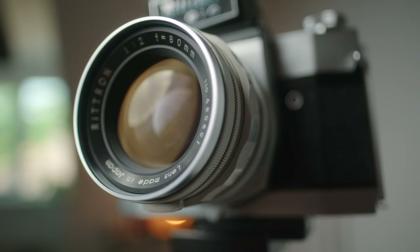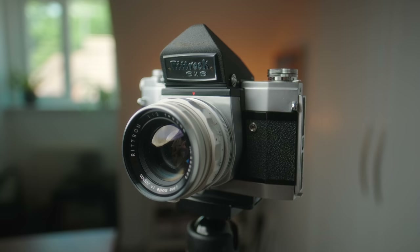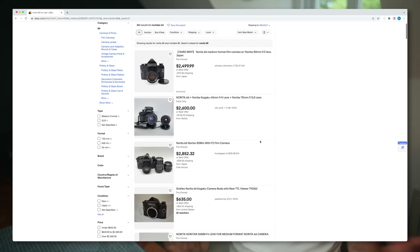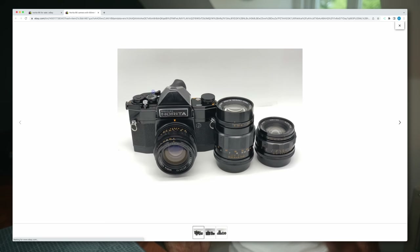Overall, this is a very intriguing camera to me, and I'll definitely be getting this repaired — I enjoyed it that much. If you're interested in one of these, the first downside is that they're already quite expensive. I've seen full kits going for 1,500 to 2,000 pounds just for the camera and the 80mm f2, if not more. And personally, I don't think I would pay that price for one of these setups, even though I do really enjoy this camera.